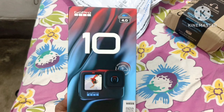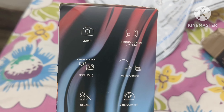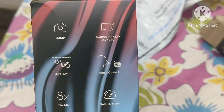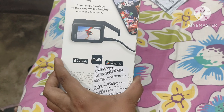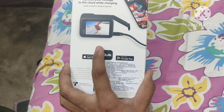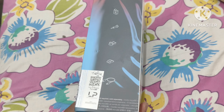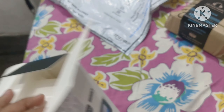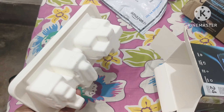After opening the box, you are watching the GoPro Hero 10 action camera. You can see the video quality — it is 5.3K, 4K. We are going to start looking at the video quality in front of the camera.